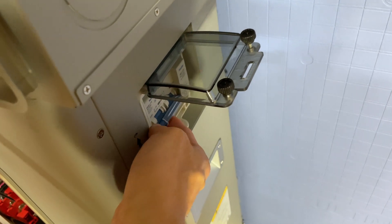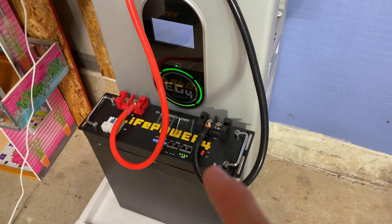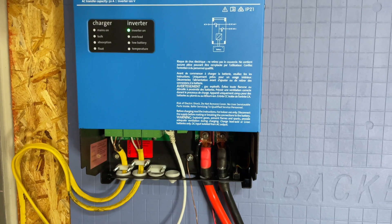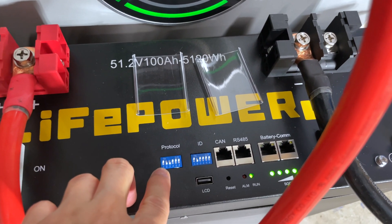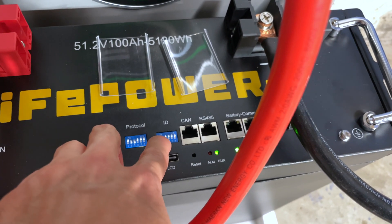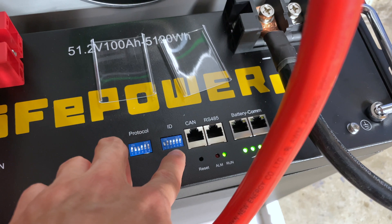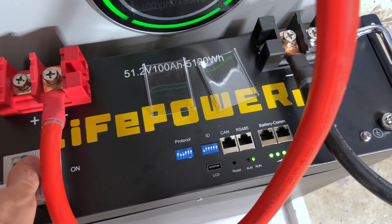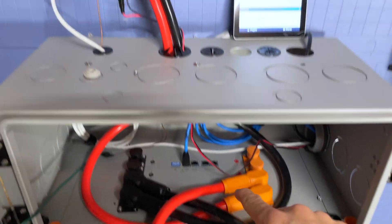Before fully removing it, I need to change the DIP switch settings on the LifePower4 V2 battery. Turning it back on, I'll set the protocol to Victron: DIP switch pin one up, pins two and three down, everything else up. I'll also change the battery ID to address one by setting DIP switch one down, all others up. This doesn't take effect until you power cycle the battery.